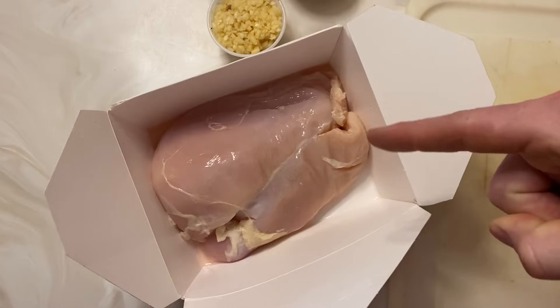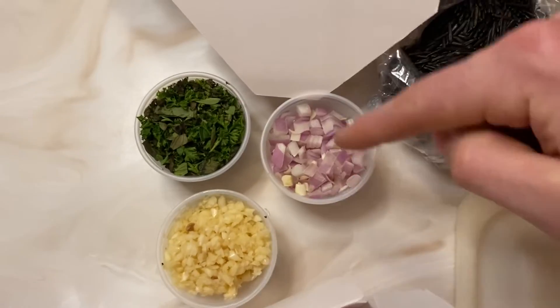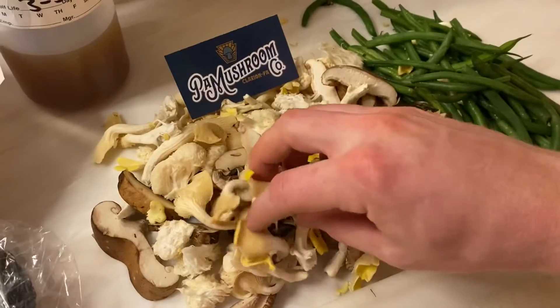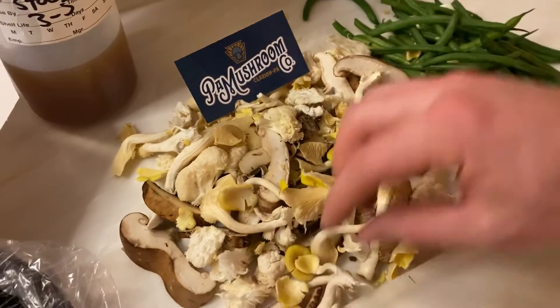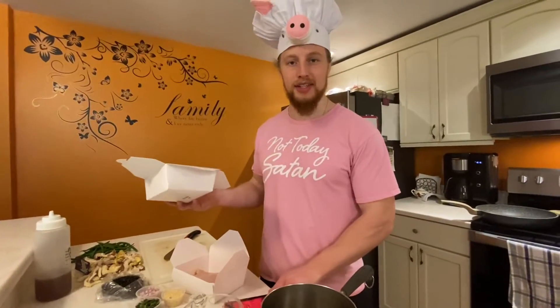We've got some non-organic chicken breast, garlic, shallots, herbs, a rice blend, wild rice, mushrooms — five or six different mushrooms — and green beans that are already blanched.